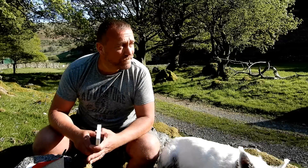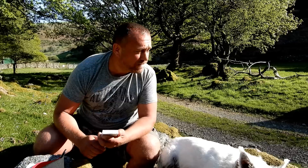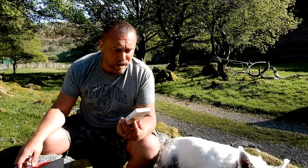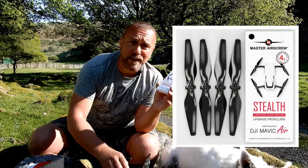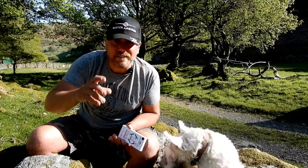Hi everyone, Ian here again, still enjoying the sun in Wales. I thought I'd take the opportunity to play with these — I got sent a set of stealth props for the Mavic Air from Master Airscrew. I have to say, thank you very much for the nice little hat as well.